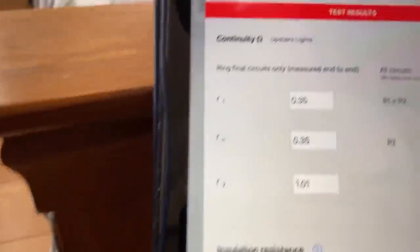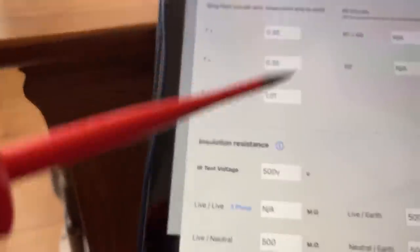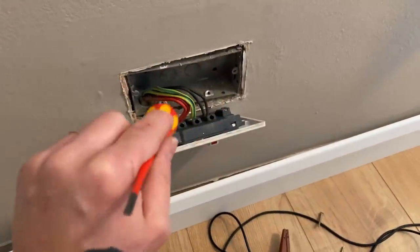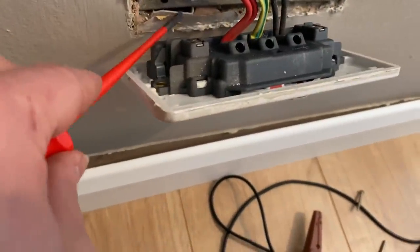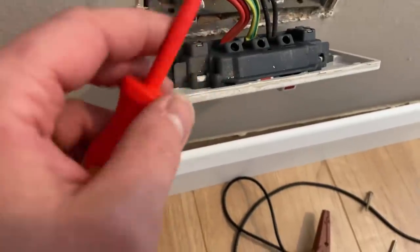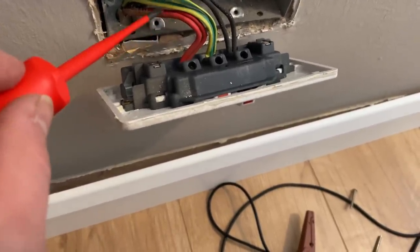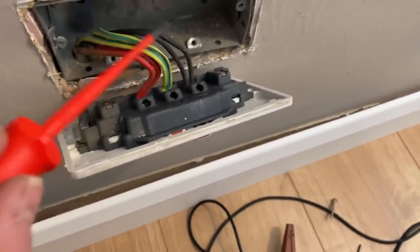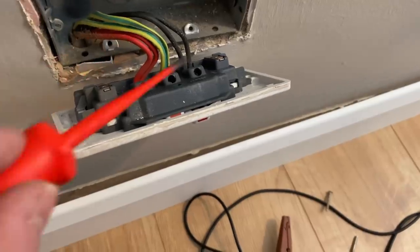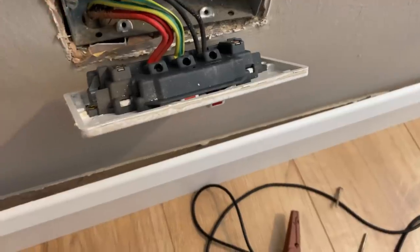There's one ring final in the house. Reading: 0.35, 0.35, R1+R2 = 1.01 — which is high, probably double what it should be. We're going to go around now. A lot of these properties have had singles converted to doubles; you can see there's some trunking in that wall. There's no grommet, which can go down as a recommendation — not a failure. There's only one or two sockets per room so we're checking these anyway. I've linked this back out at the consumer unit and we'll go around, keep testing and try to locate where the high resistance is. There is a way with a fly lead but we're just going to do it this way.